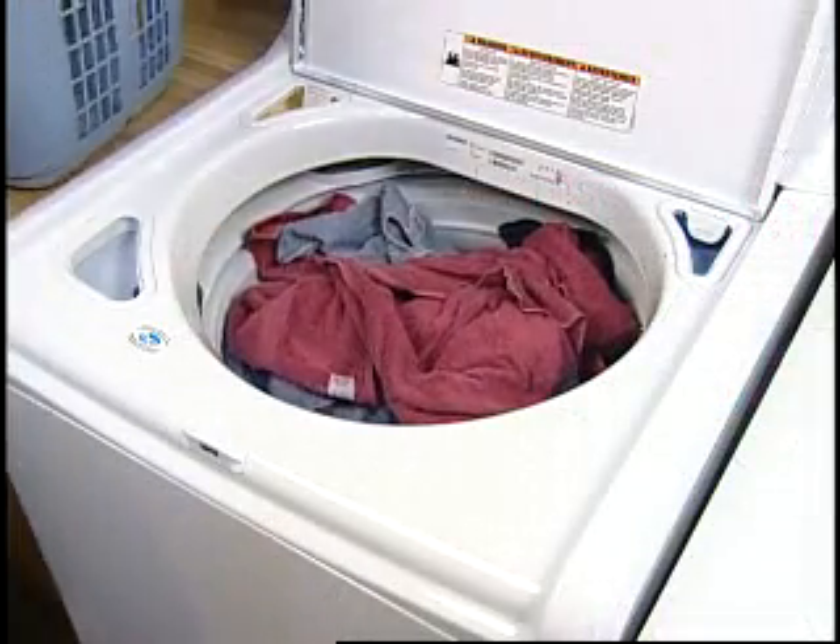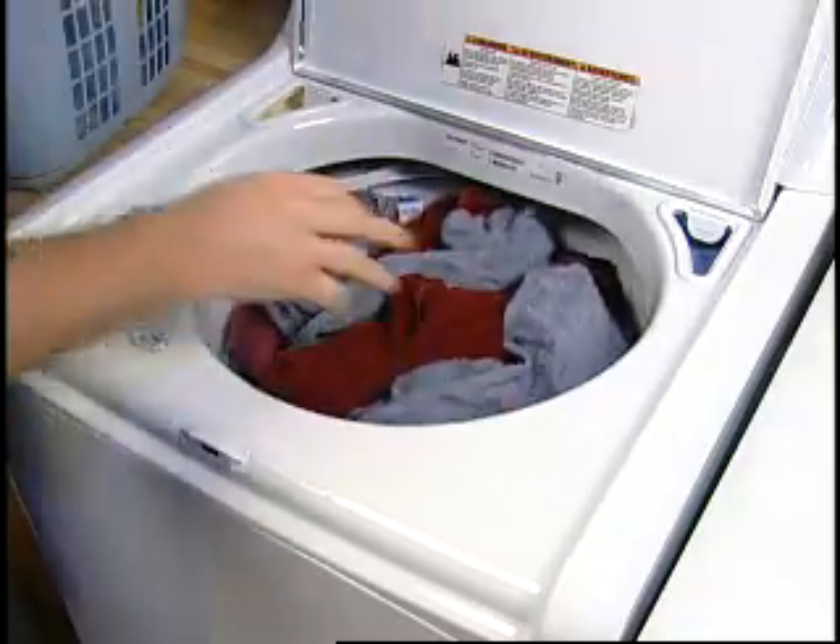The same result can happen if the washer was overloaded. If this occurred, remove part of the load and start a drain and spin.